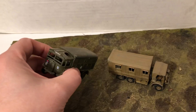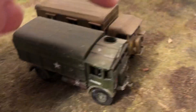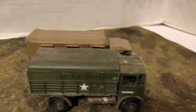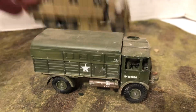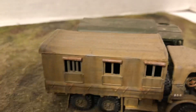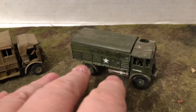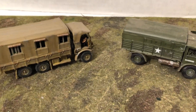This one is in the green with the stars, so I'd use this either in Italy or Northwest Europe. You can see that one's a little taller but it's not as long. Kind of cool vehicles — very tall. So if they were on the board, you could use them as a little bit of cover for infantry and so forth. They look neat.